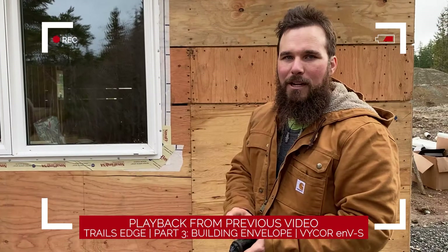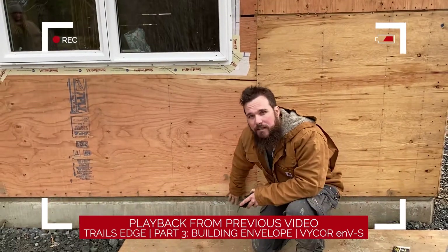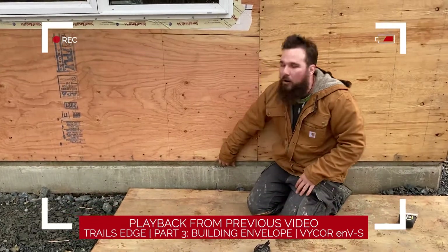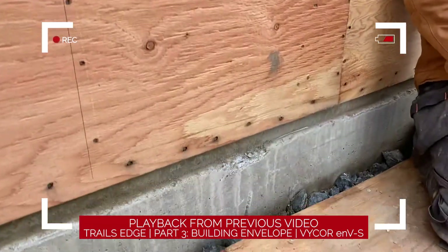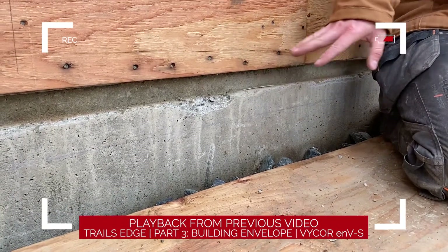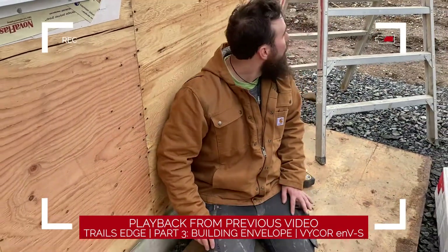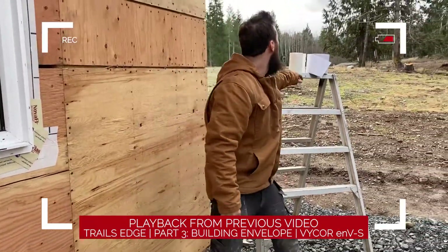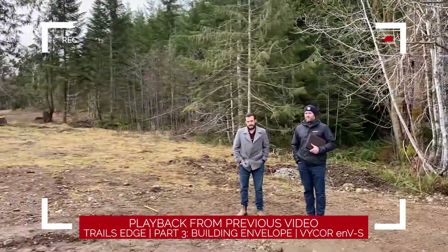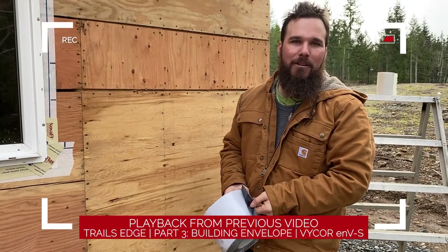We just finished snapping a line and we're going to put on this passive tape, which is going to seal the plywood to the concrete. On a house, this area right here is a really leaky spot. What happens when you get your blower door test is air gets sucked under your plate, bringing in moisture — that's where you can get rot. So we're going to seal that up with this product, the passive seal.